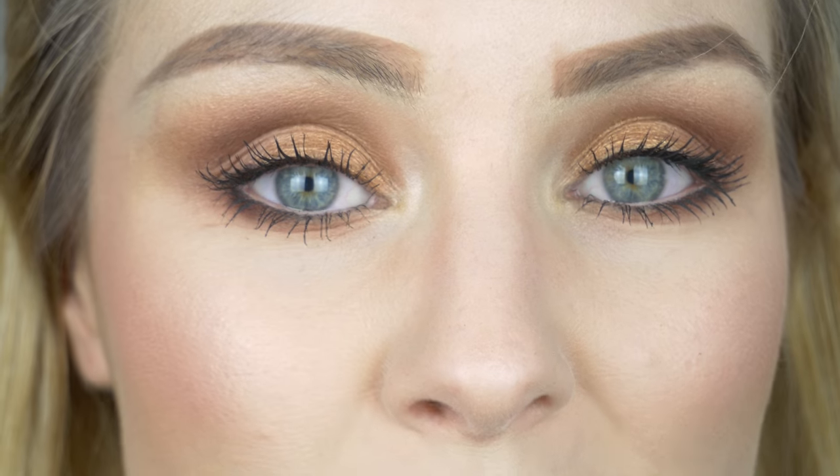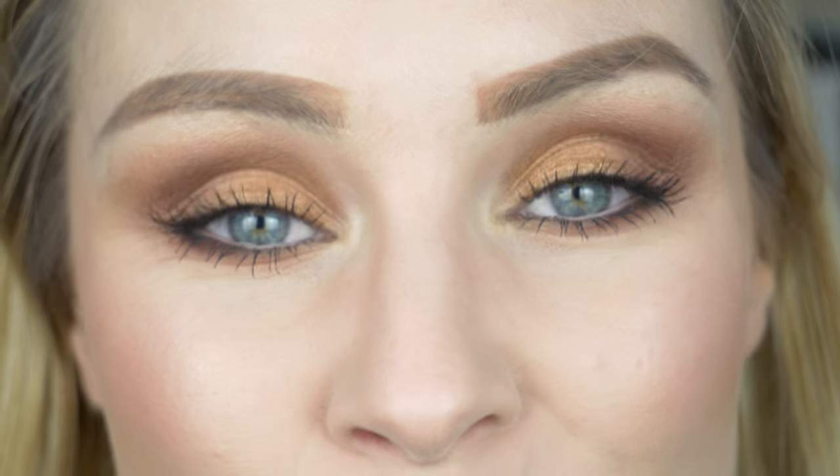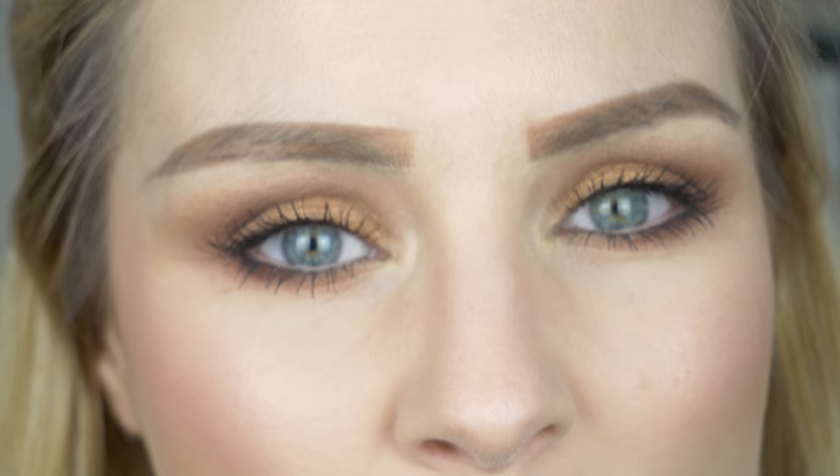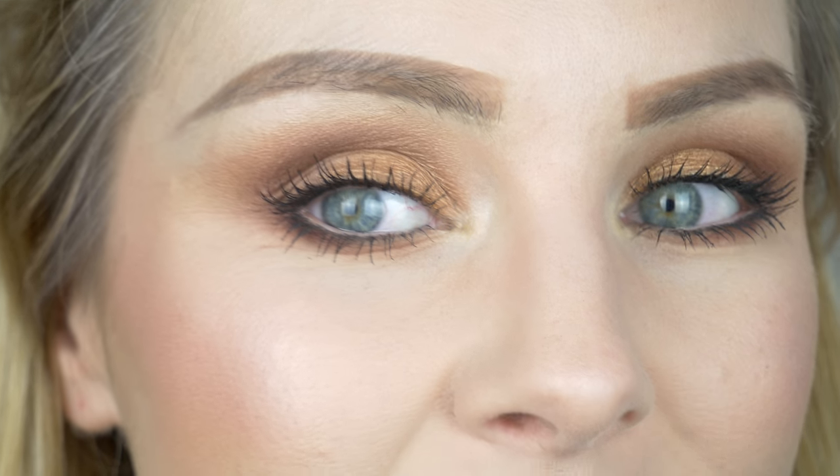I've zoomed you right in so you can see my finished eye look. And this is what I've created with those four shadows — I just think it looks really, really pretty. The colours are vibrant enough without being too intense, but you do get a really good colour payoff as you can see. I hope you guys can see why I wanted to film this video again. I really enjoyed using this palette.